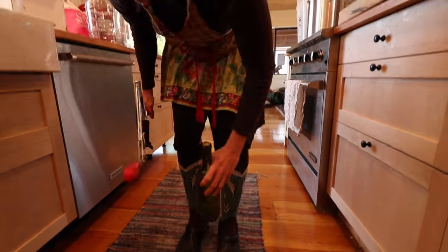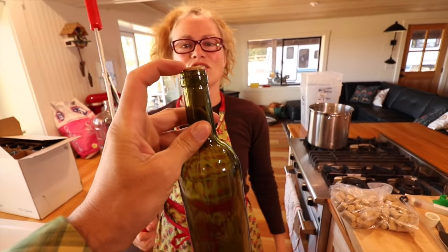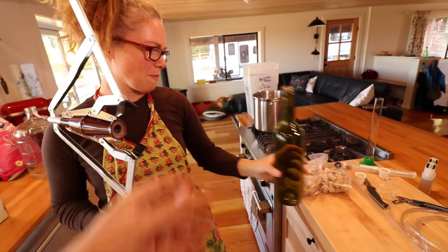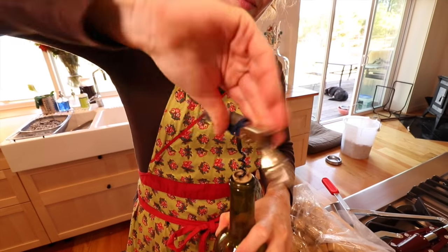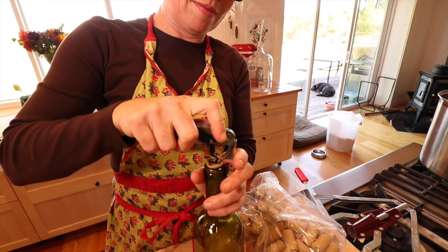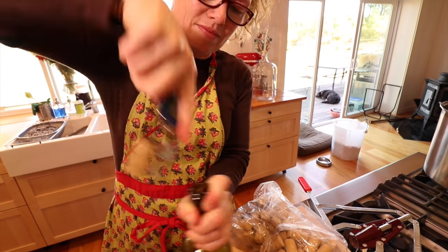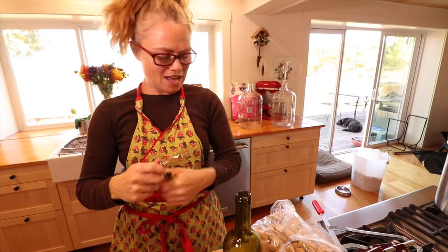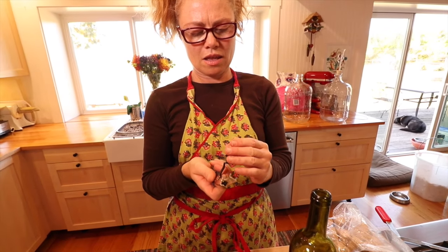That's pretty cool. You just use a corkscrew opener to get it out. That's the corker — let's test it out and see how it comes out. Pretty nice. These corks feel synthetic — we could reuse those bottles over and over again.